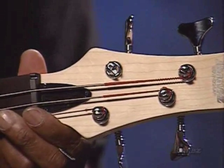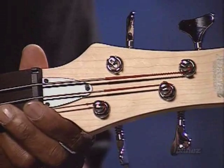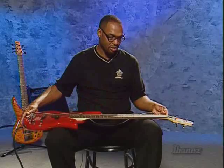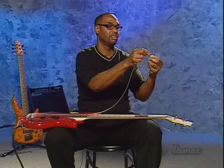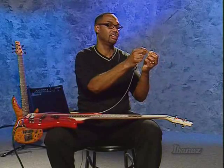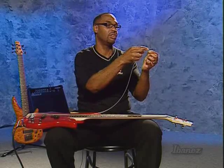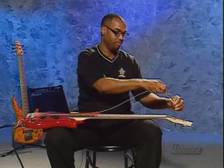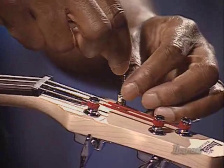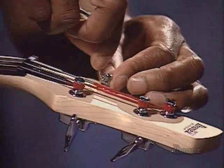The purpose of that hole is to lock the string into the tuning gear. Then we'll bend the string — once it's in the hole, it'll look something like this. That'll lock the string down in the tuning gear. The bent part will go in the slot there, and then we'll start to wind the tuning peg around the tuning gear. So putting it in the hole now, bending the string around the tuning gear.